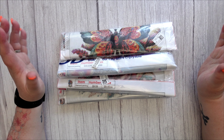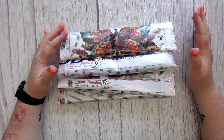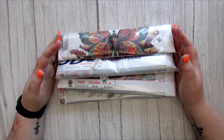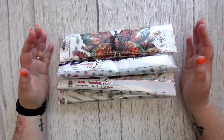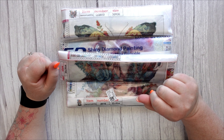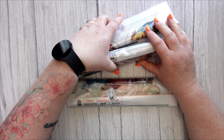Today I have four diamond painting kits that were kindly sent to me by DIY Digital Art. So a big thank you to them. There are three 30 by 30s and one 30 by 40 in this mix. So let's check out what I got.